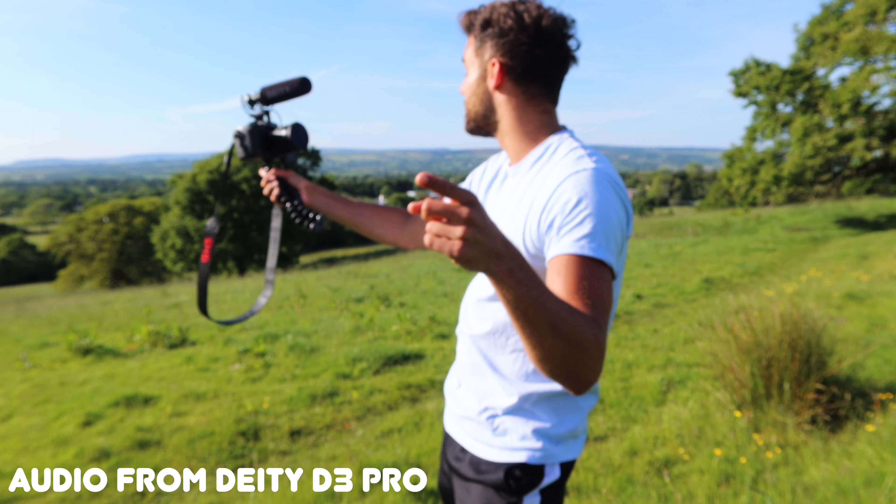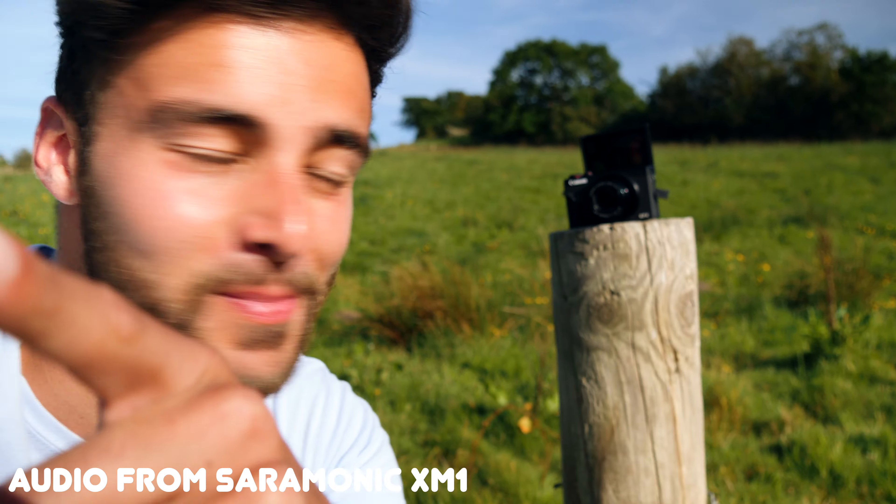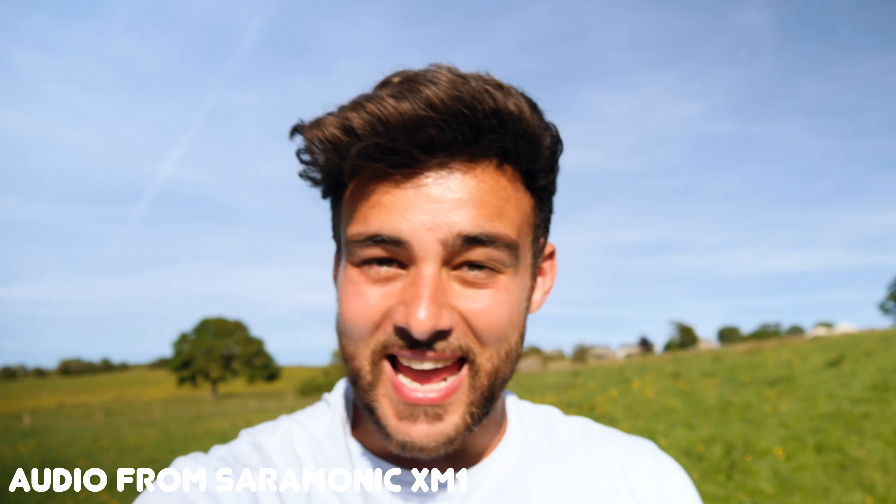I'm also going to switch over from this microphone to the Saramonic microphone, which is the one I've been using for the last six months ever since I got the Canon G7X, and we're gonna see how that compares.